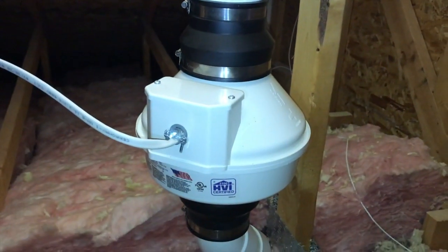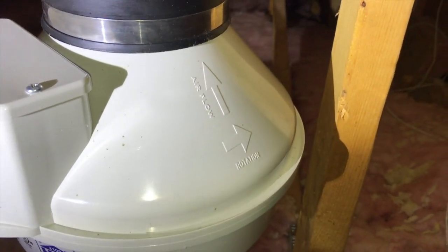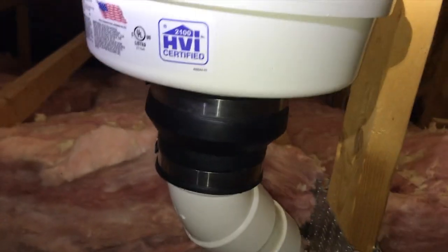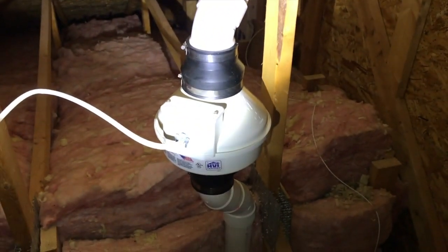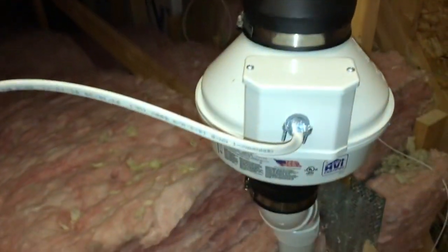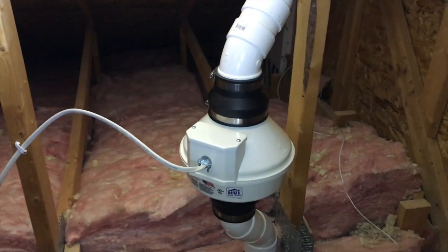It's very quiet, believe it or not — you can hear it right now. On the side there are arrows showing the airflow and rotation of the fan. In addition, there are rubber hose connections with clamps that create an airtight seal to prevent any radon gases from escaping the plumbing and getting into the attic and the house. Definitely recommended if you have high radon levels inside your home.